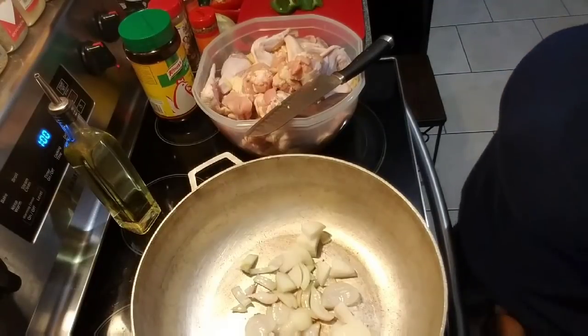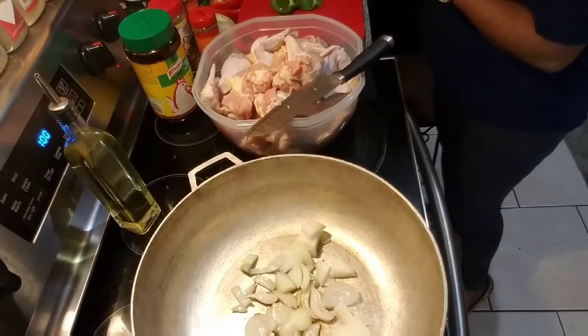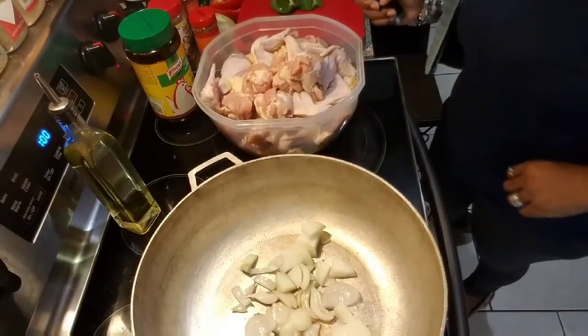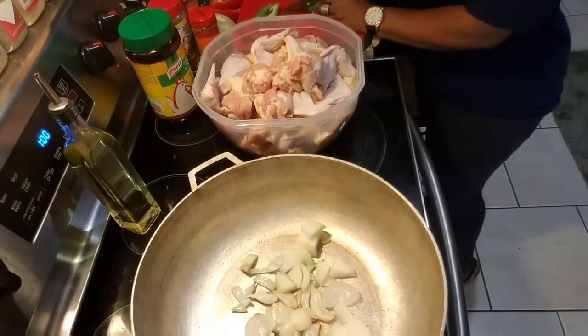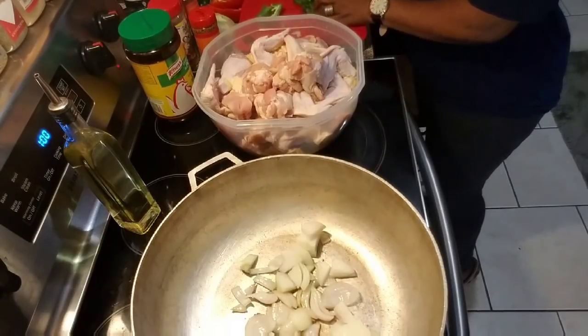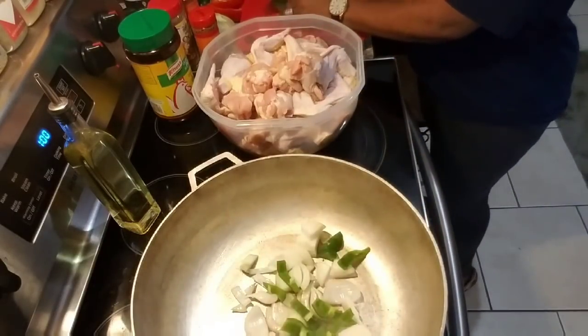What's good everybody? It's your girl Risa coming to you. I'm just cooking today y'all. We're doing curry chicken today — nothing special. This is just sharing with you guys what we are going to eat today.